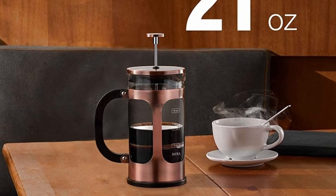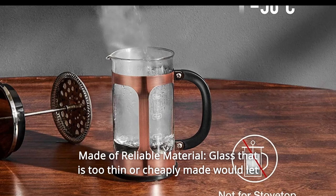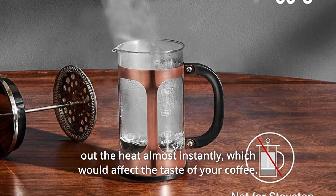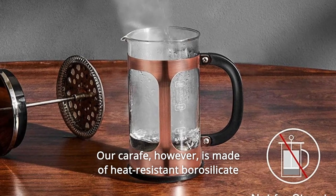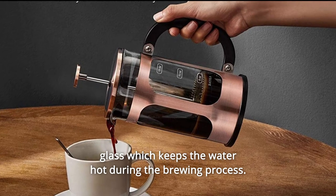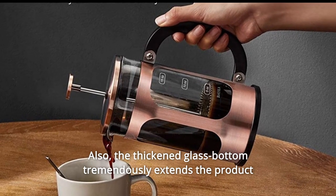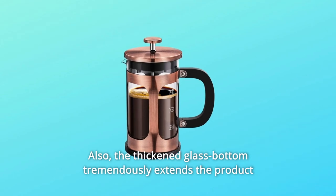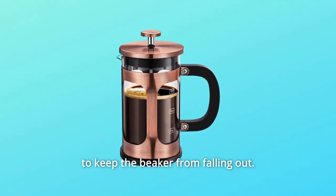Number two, made of reliable material. Glass that is too thin or cheaply made would let out the heat almost instantly, which would affect the taste of your coffee. Our carafe, however, is made of heat-resistant borosilicate glass which keeps the water hot during the brewing process. Also, the thickened glass bottom tremendously extends the product service life and our handle is secured with a stainless steel frame to keep the beaker from falling out.